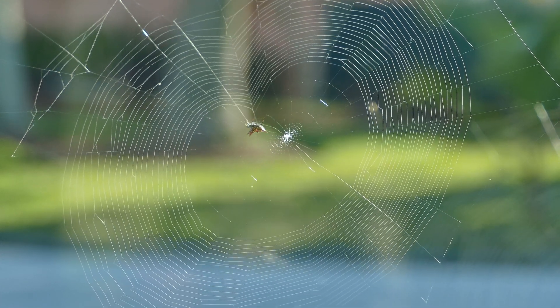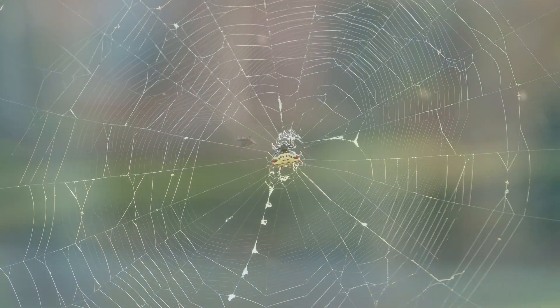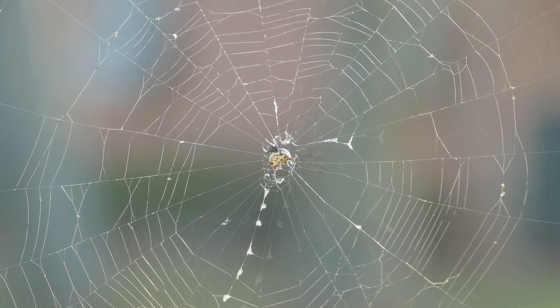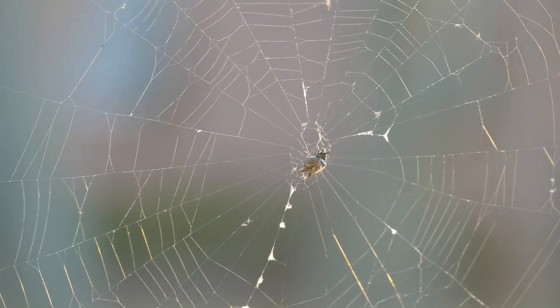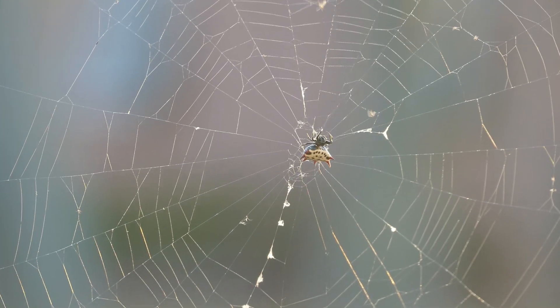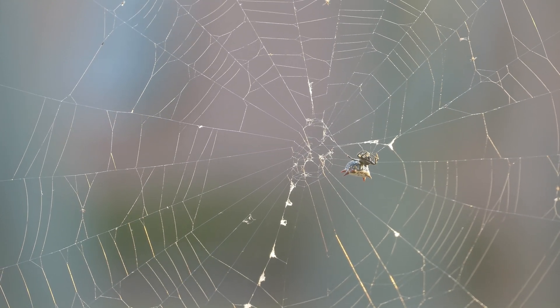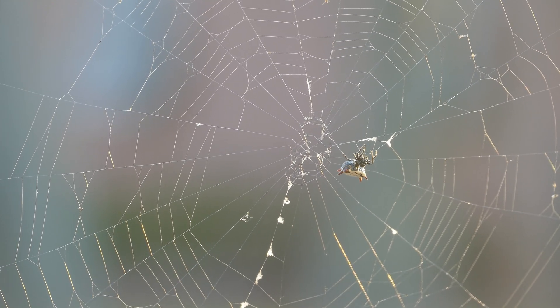A gap of 4 to 8 centimeters is left before creating a central area where the spider monitors the web. The web, except for the center disc, is sticky to help trap prey. A new web is constructed each night to make sure that the structure is secure.